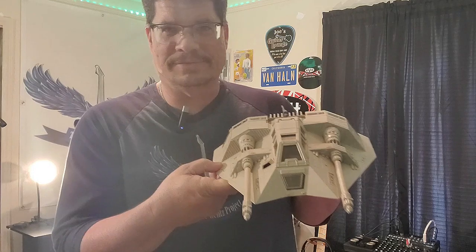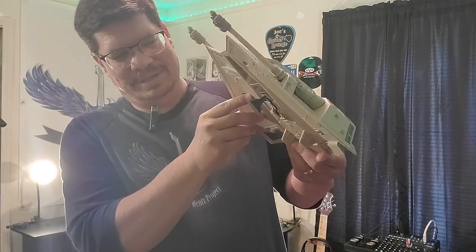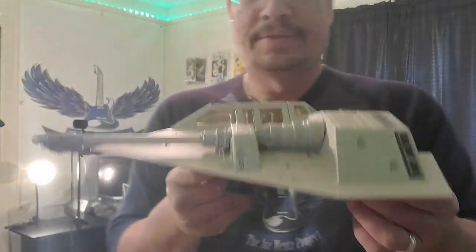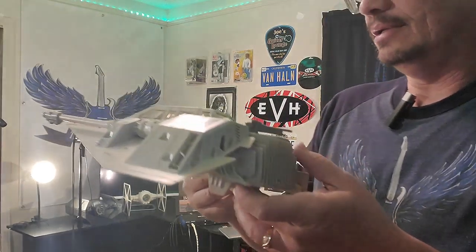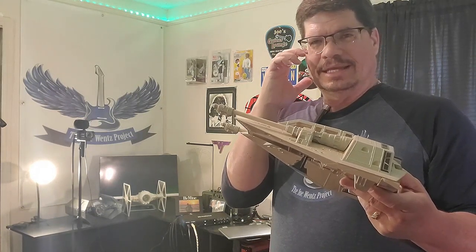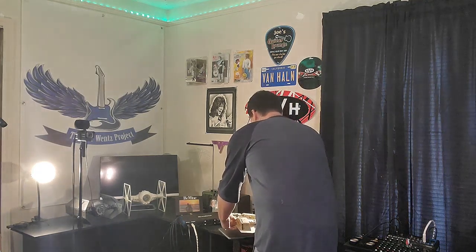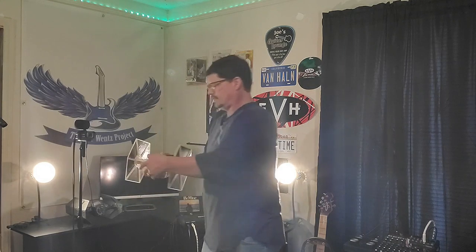Let me get you a better look at the snow speeder. I really like this — I had this when I was a kid. It's in great shape, really clean, and I was just really thrilled to grab it. I think this came out around 1980 or '81 when Empire came out. And here is the '78 TIE fighter.